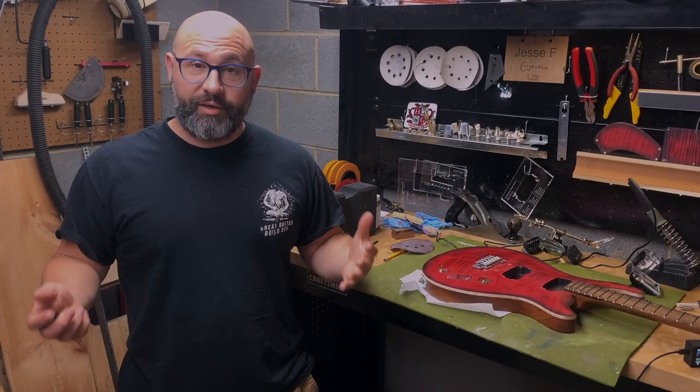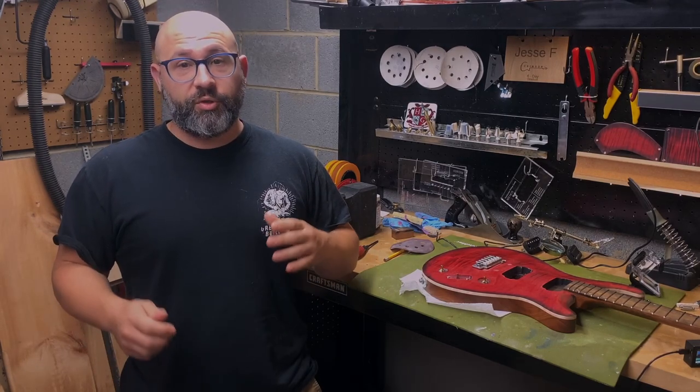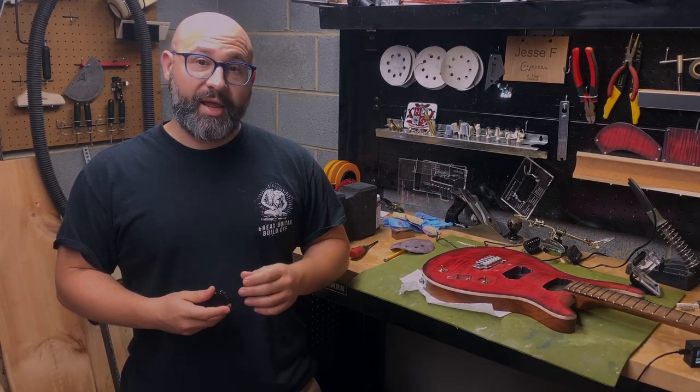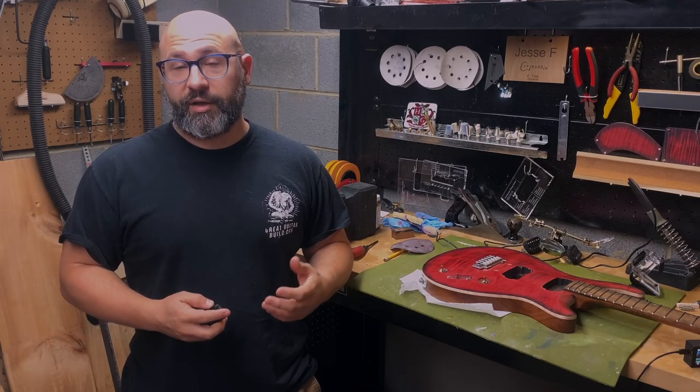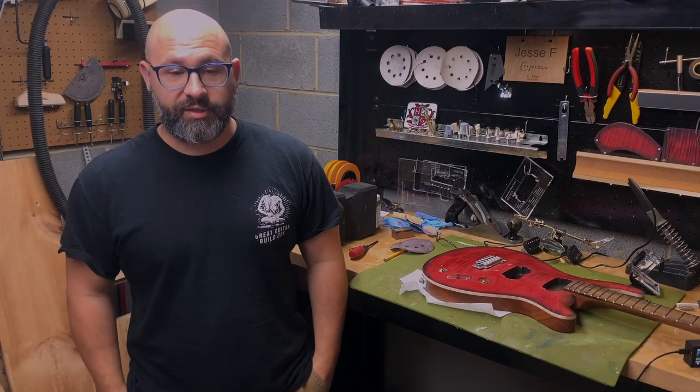Hello, thank you for tuning back in. Welcome back to the channel — welcome to the channel if you're new. This is going to be a quick episode today, a quick update on the neck for the Great Guitar Build-Off 2022, my entry into that.